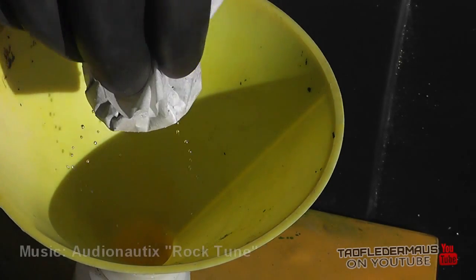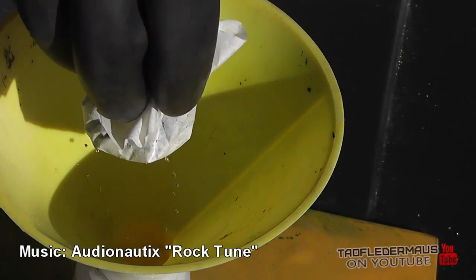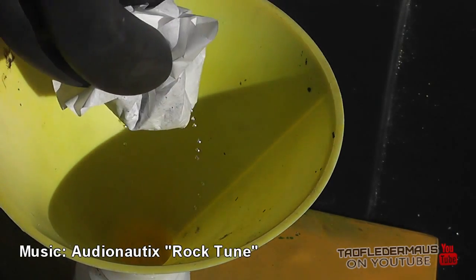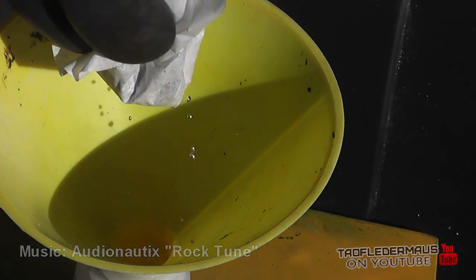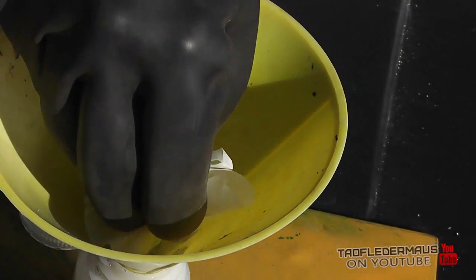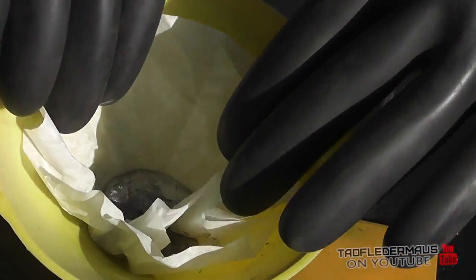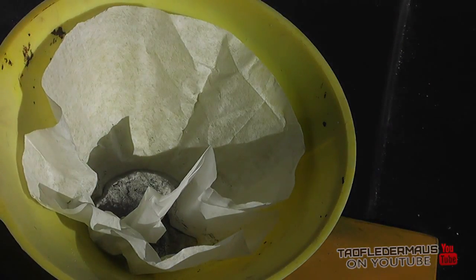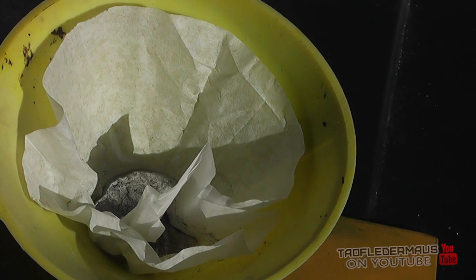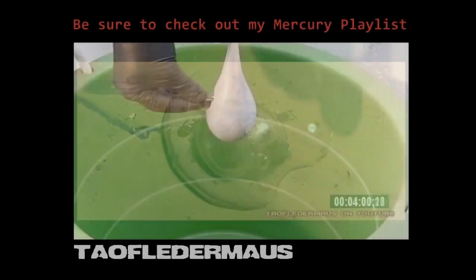Making these videos is kind of a big hassle because all this stuff has to be decontaminated. We'll use a charcoal and sulfur cleanup mixture that works pretty well for taking care of all that. Hopefully this answered another question that is often asked by viewers, and hopefully you found it interesting. I've got a lot of videos on mercury that I've posted over the last couple of years, so be sure to check those out.